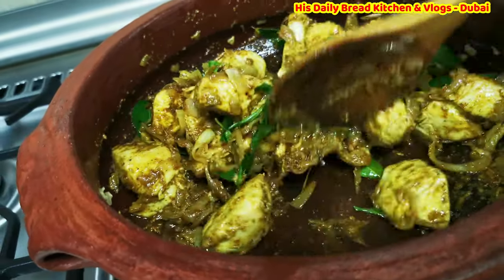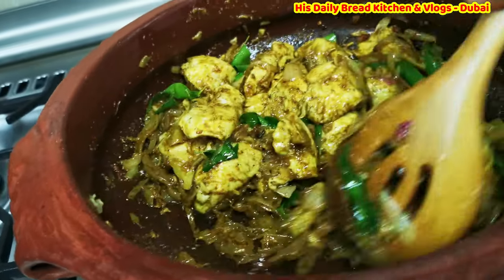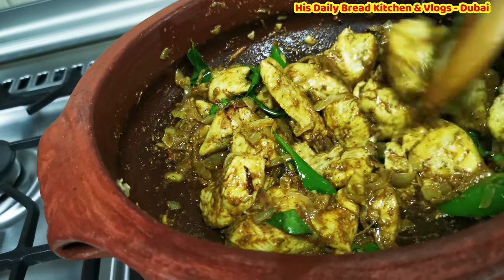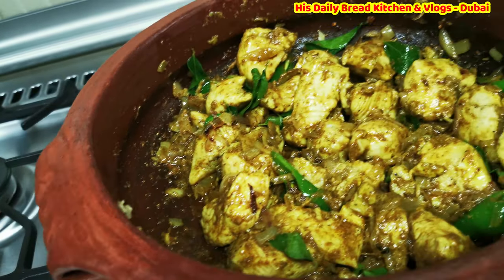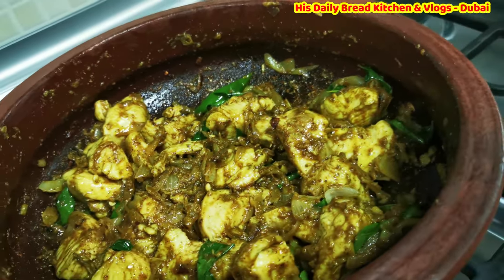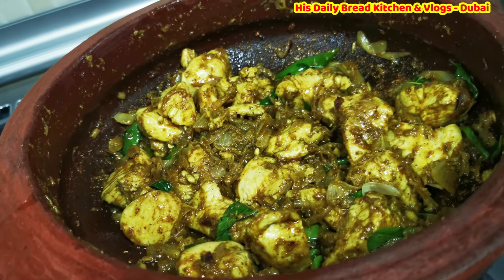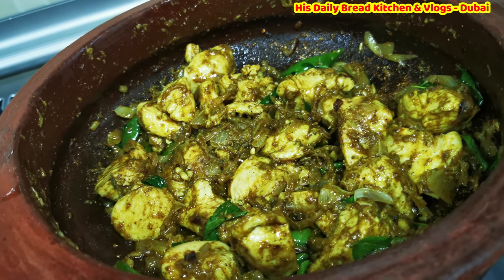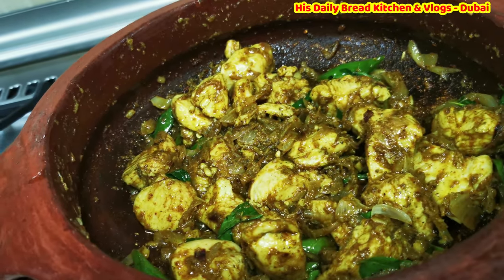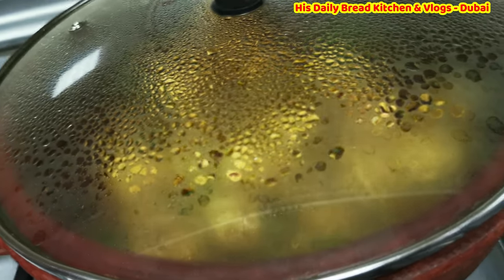I have used a little pepper powder and a little chili. Mix and stir it very well. I am not going to add any more salt since the chicken already has it. All my recipes are a little less salty and less spicy because of my kids. I will just cover it and cook for another 5 minutes on low flame.